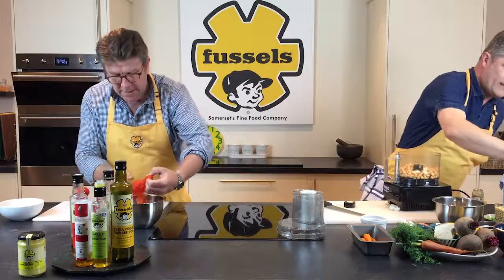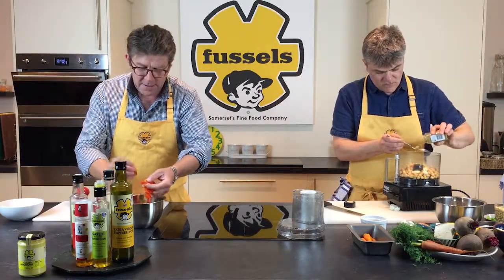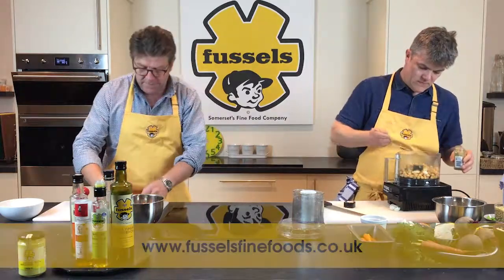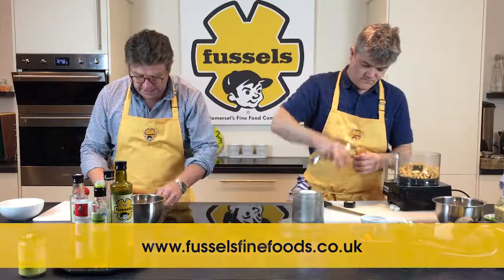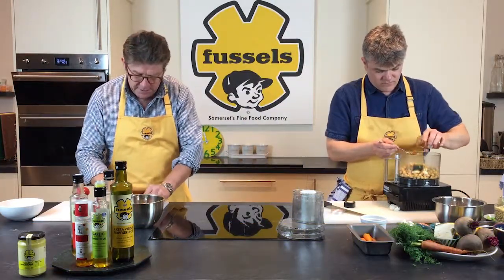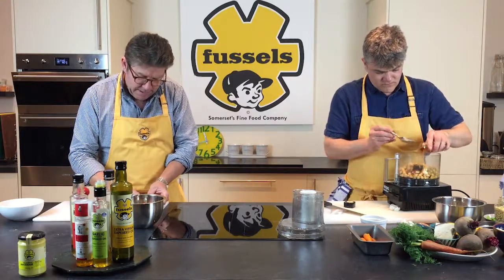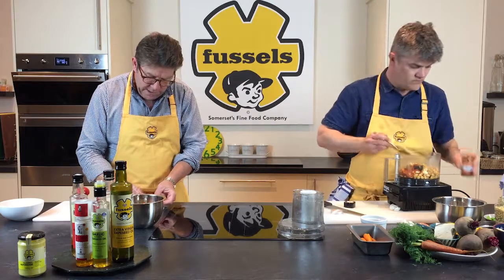It's worth noting as well that this recipe is already on the website. You can go over to Fussells Fine Foods — that's www.fussellsfinefoods.co.uk — and the recipe is already up there, so you can download it or look at it straight away and get yourself some of this lovely hummus made for the weekend.